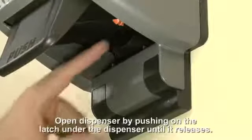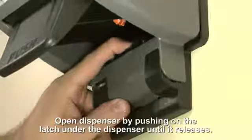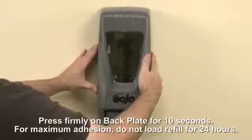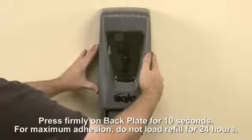Open the dispenser by releasing the latch tab at the bottom of the back plate and pushing up on the cabinet. Press firmly on the back plate and hold the dispenser in position for 10 seconds.